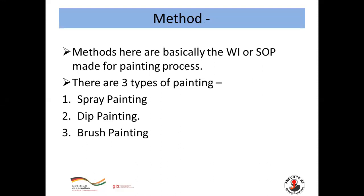For Method: the methods are basically the work instructions or SOPs made for the painting process. There are three types of painting: spray painting, dip painting, and brush painting.